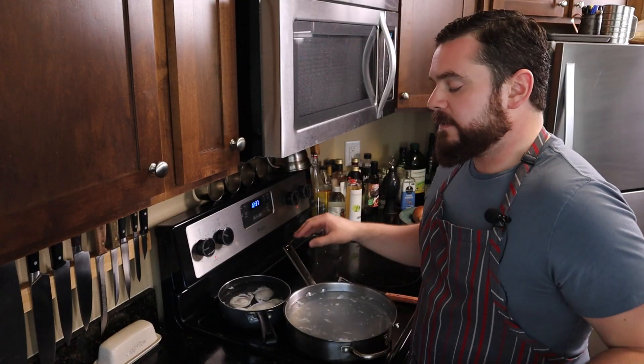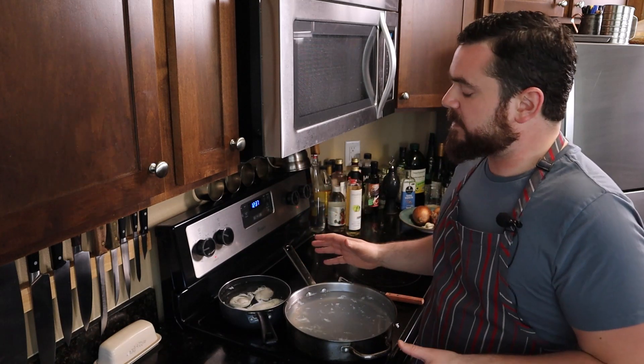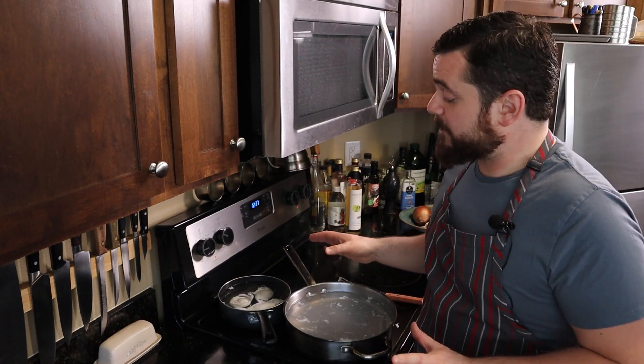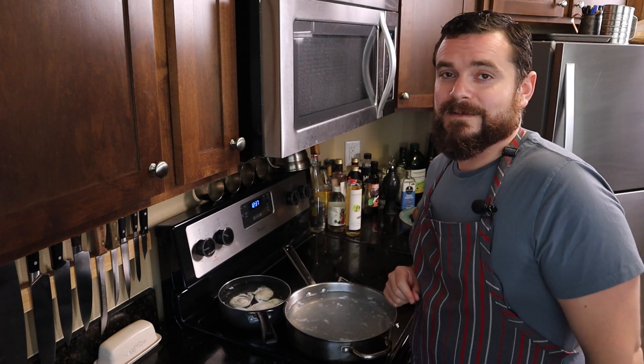So what are we going to make with these? The obvious answer is eggs Benedict, and if you watched last week's episode where we made our own English muffins, you know where this series is going. But if I'm dedicating a whole episode just to how to poach an egg, I've got to make something that's not eggs Benedict.